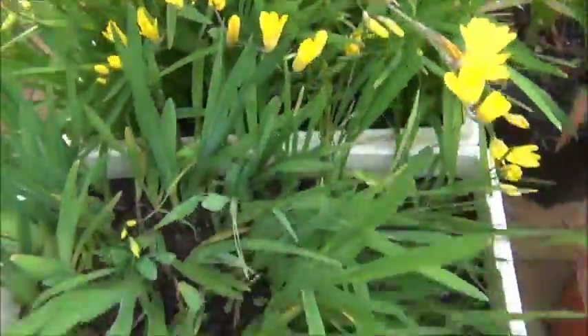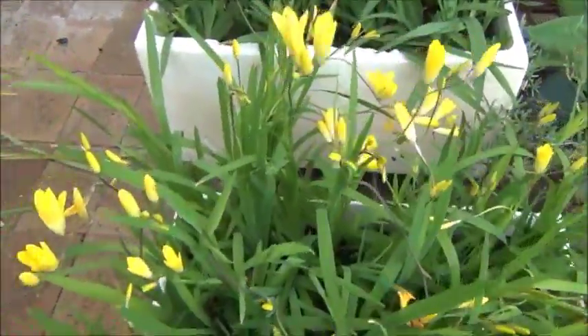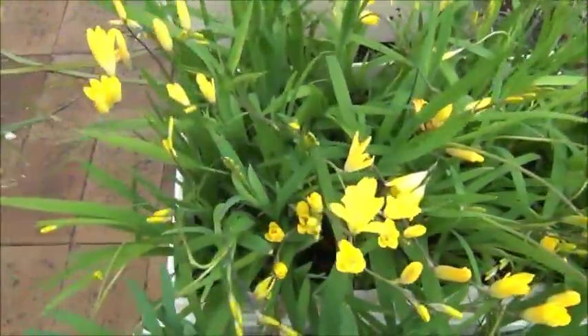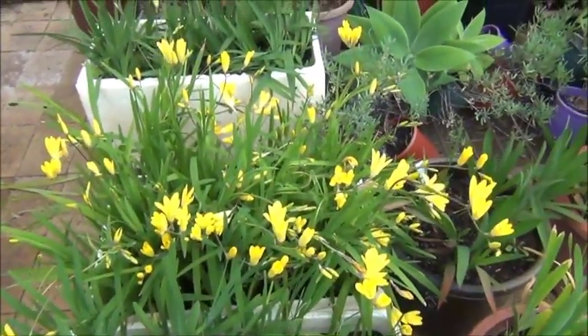I'm just growing these in broccoli boxes with a rich compost. Very easy to grow and a great delight when they're in flower.